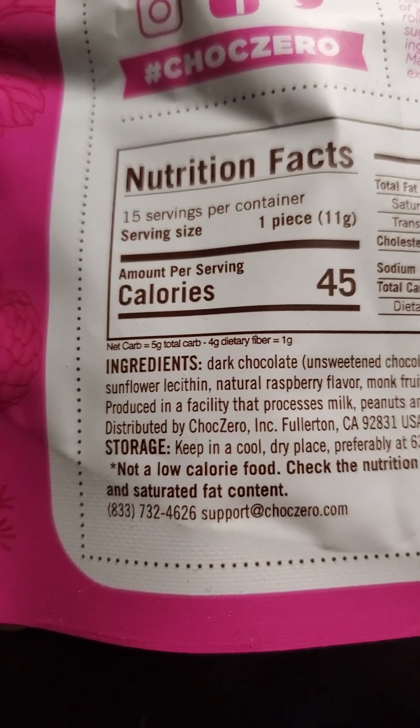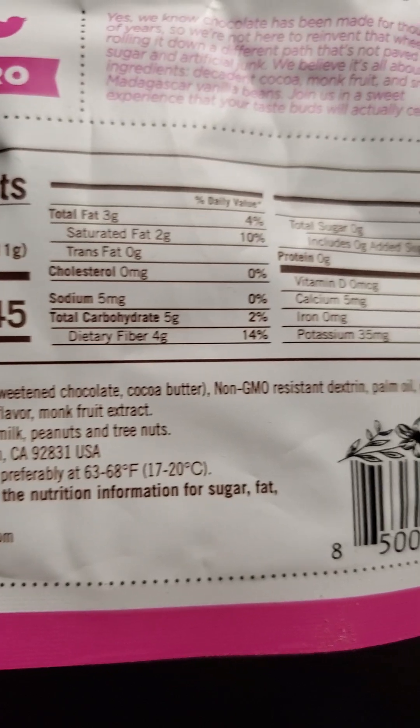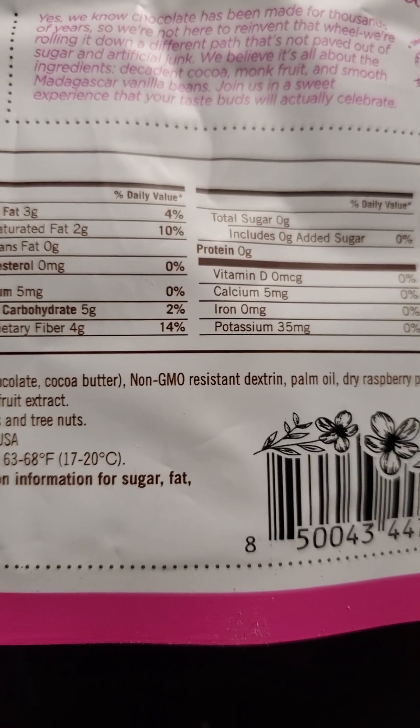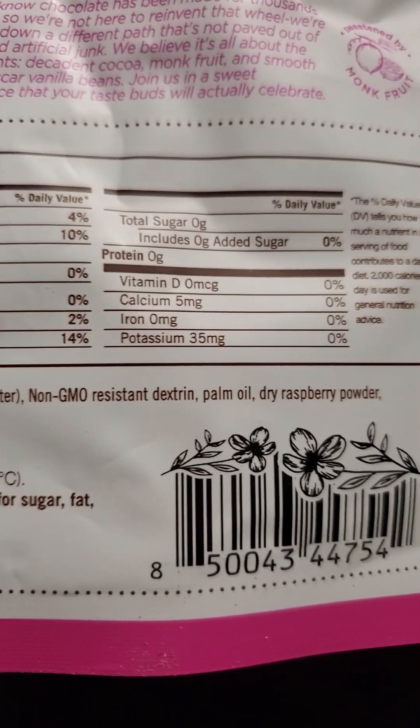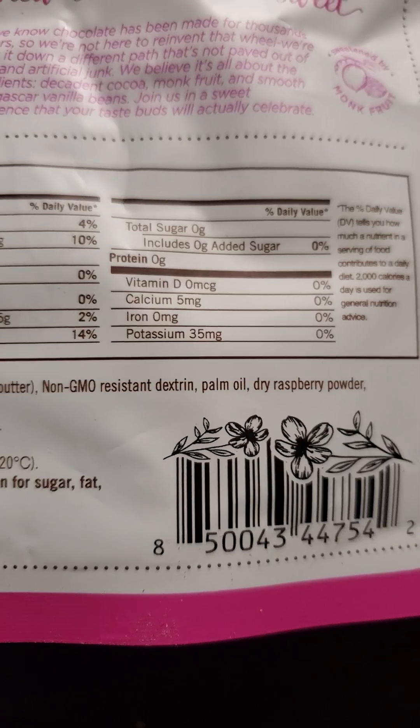Here are the ingredients. There's non-GMO resistant dextrin, which is good — that means it's going to be harder for the body to turn it into sugar. Unfortunately, there is palm oil. Let's try it out.